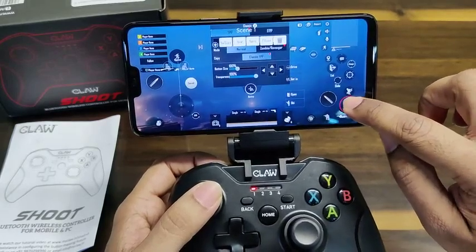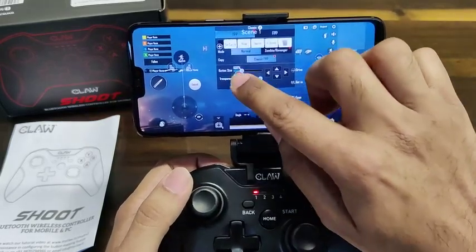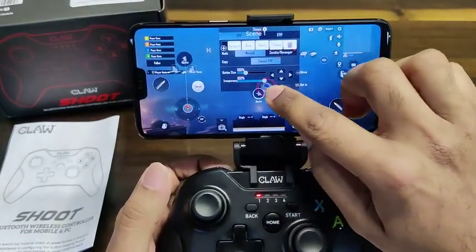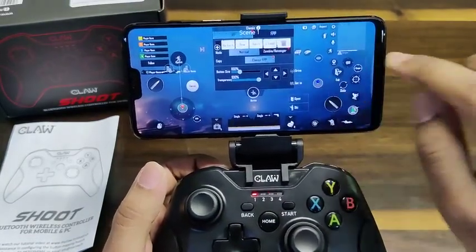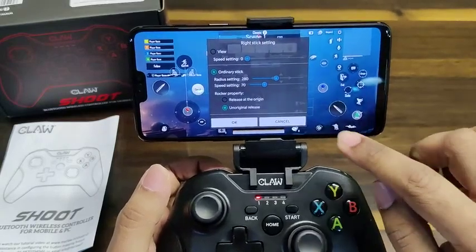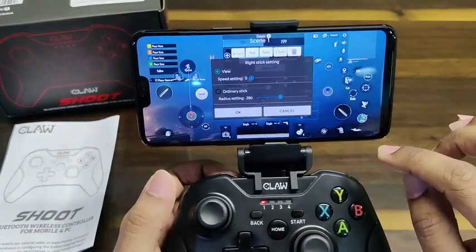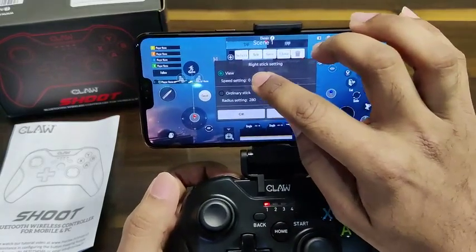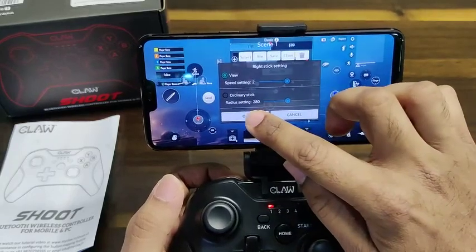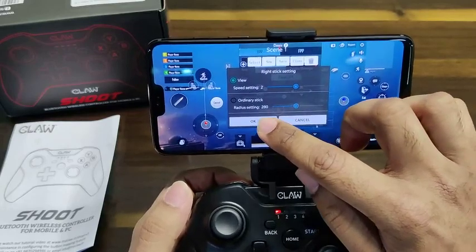I'd like A to be jump, so I place it there. I get my left analog stick and put it in position, then my right analog stick on the right side. When you drag and drop the right analog stick, click on it — by default it's set to 'Ordinary Stick' but we want it set to 'View'. I recommend keeping the speed setting to 2 so that it's fairly sensitive while gaming. This is a very important step when creating a new profile.